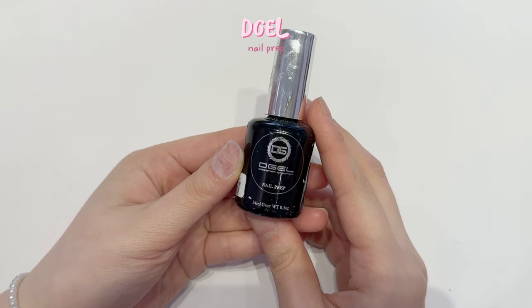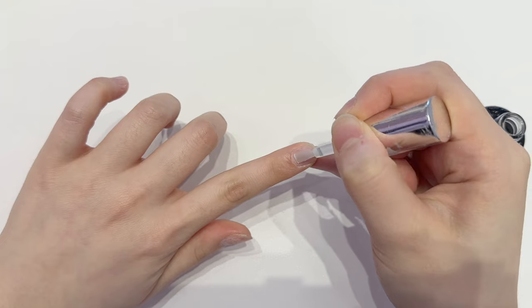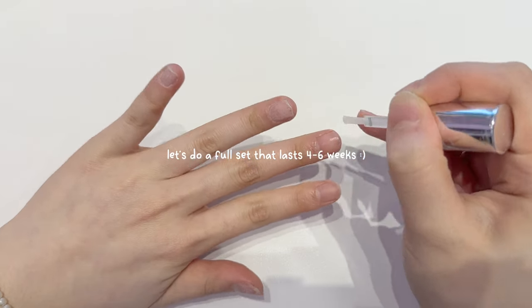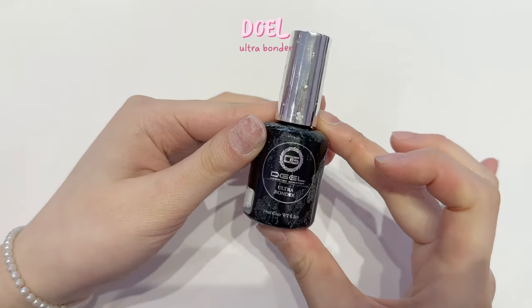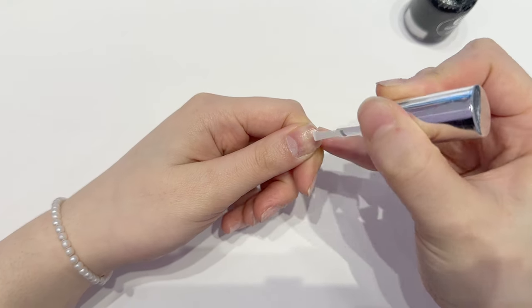Recently I've only been doing temporary nails using peel-off gel, but today I decided to show you guys a full set that's gonna last four to six weeks. This is what we use and what we do at the salon, so this is approved by all of us and all of my clients.